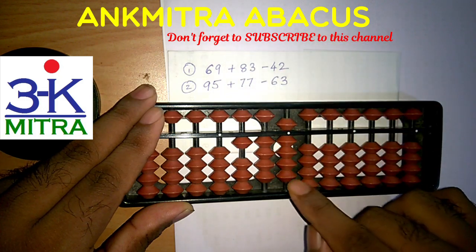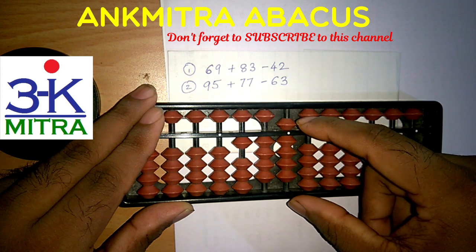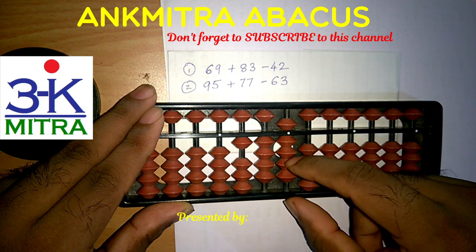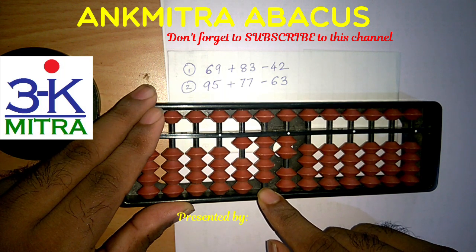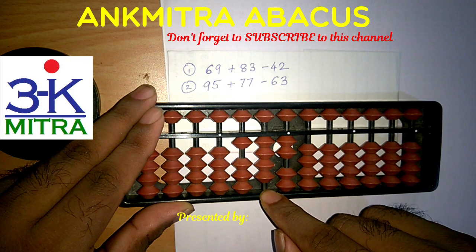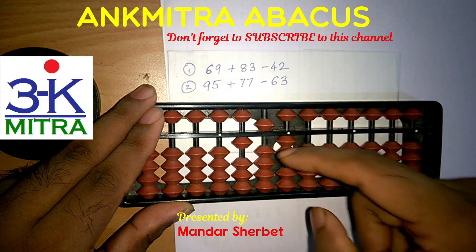Now for addition of 3 on the units place, since the 5 has already been used I cannot use the small friend formula. So I will have to use the big friend formula of 3, which is minus 7, and follow it up with plus 10 on the next left rod. For addition of the digit 1 on that rod, I will use the small friend formula of 1, which is plus 5 minus 4.